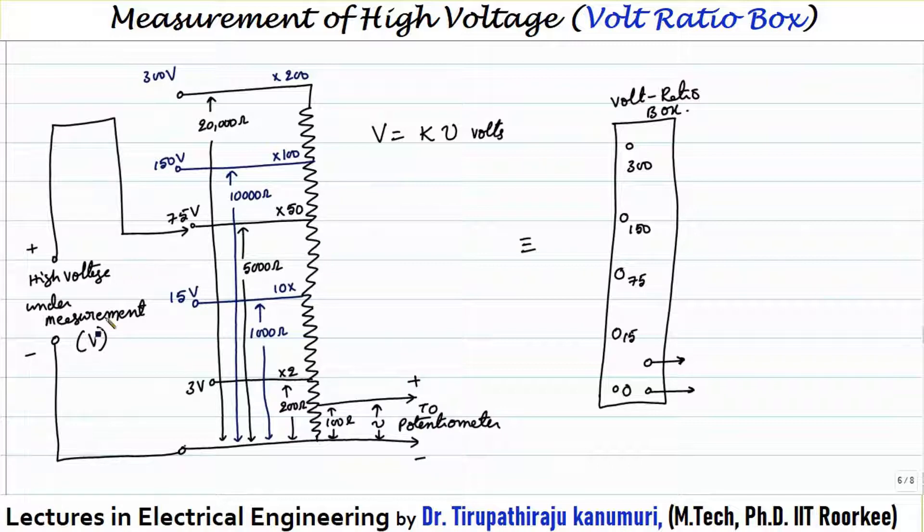Practically, the voltage ratio box has tappings, and the high voltage under measurement is connected to the appropriate tapping depending on the value of the voltage to be measured. For example, tappings may be provided for 3 volts, 15 volts, and 75 volts. If the voltage to be measured is around 50 volts, which is greater than 15 volts, we connect to the 75-volt tapping. The maximum voltage value for each tapping is decided based on the current-carrying capacity or working current that can pass through the resistance. Let us say the total resistance is 20,000 ohms and the tapping is taken at 100 ohms, corresponding to about 1.5 volts.